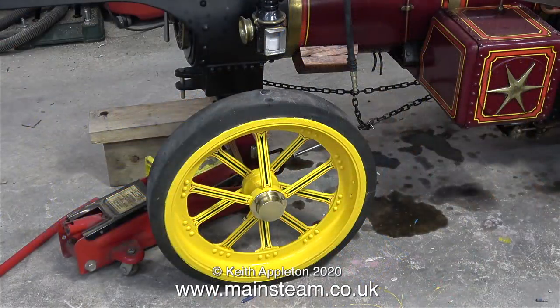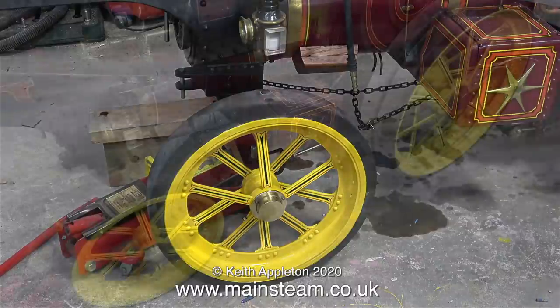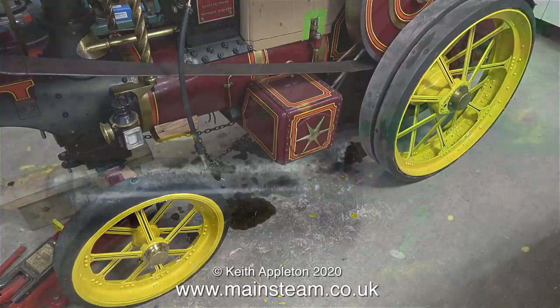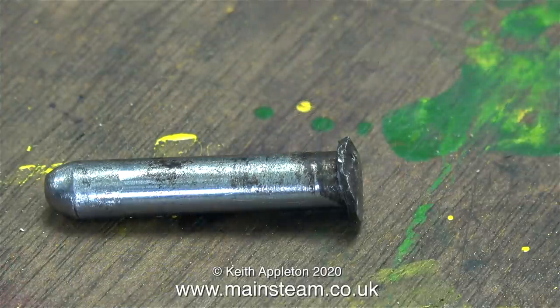I've completed the painting of the wheels on the left hand side of the engine and as you can see it's looking okay. I haven't included many painting sequences in this series because the painting took forever. Painting around the lining was very difficult. Now I need to remove the front wheel on the right hand side, and this is when I found a bit of a problem.